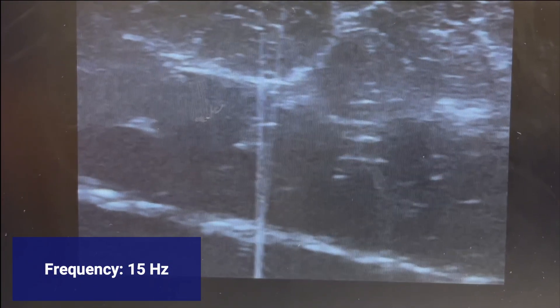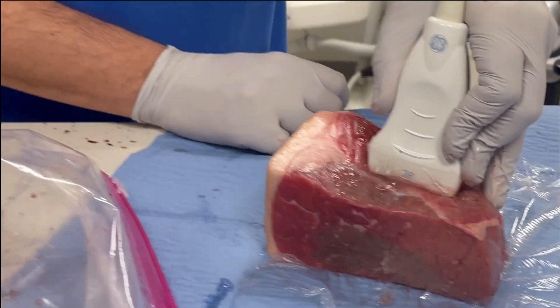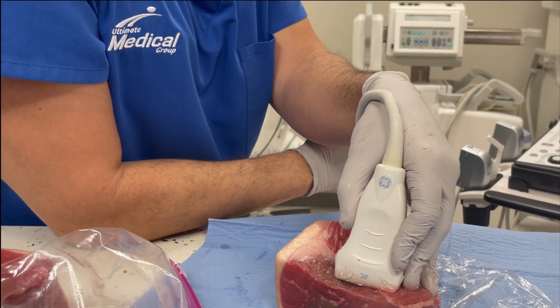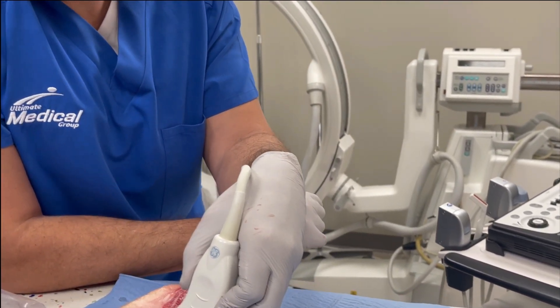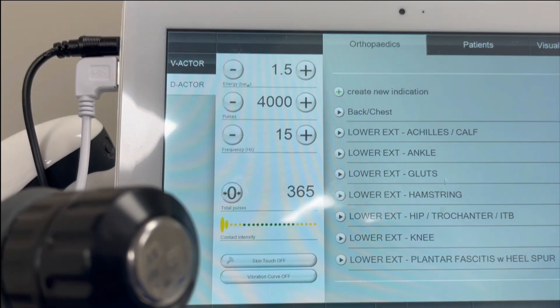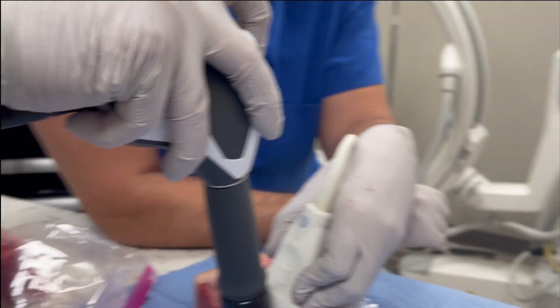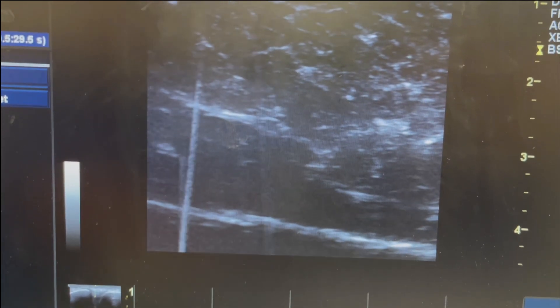Now we're going to see what happens here at 15 Hertz. Now we're going to go to head number two — this is a D20S head. What is the difference? That one goes a little bit broader. It's thicker — it's covering the whole area all the way to the bottom, and beyond.